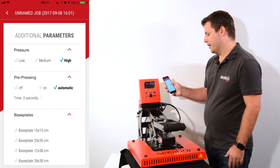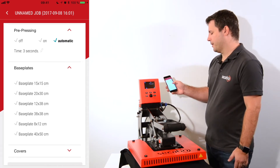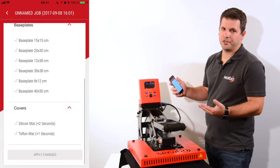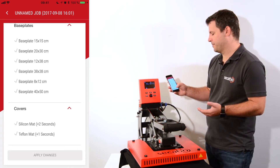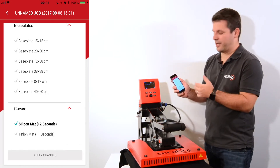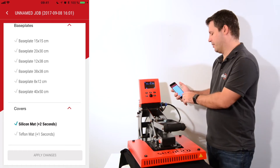I can set my base plates, which are very important because they define which pressure I am using. Here's a list of the available base plates — if I have a smaller base plate I'll apply a lot higher pressure, which will result in shorter required pressing times. In addition I can have some covers. For example, if I put the silicon mat on top it will automatically add two seconds to the time I've set, because the silicon mat takes up some of the heat energy applied onto the garment.